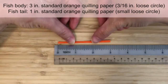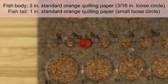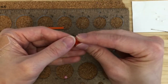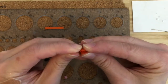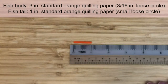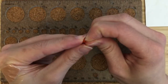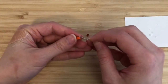For the fish's body, make a loose circle using a 3-inch strip of standard orange quilling paper. The circle should be about 3/16 of an inch in diameter. Shape it into a teardrop first by pinching the glued end down. Then slightly pinch down the other end to make a slight V-shape for the head. For the fish's tail, make a small loose circle using a 1-inch strip of standard orange quilling paper. Create a bunny ear shape by denting the middle with your fingernail. Glue the fish tail onto the fish body.